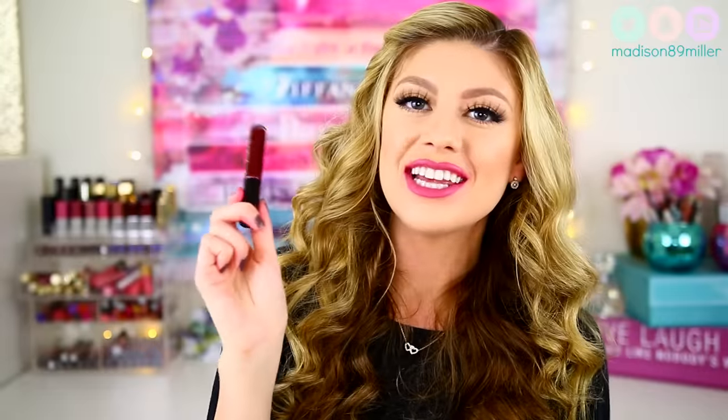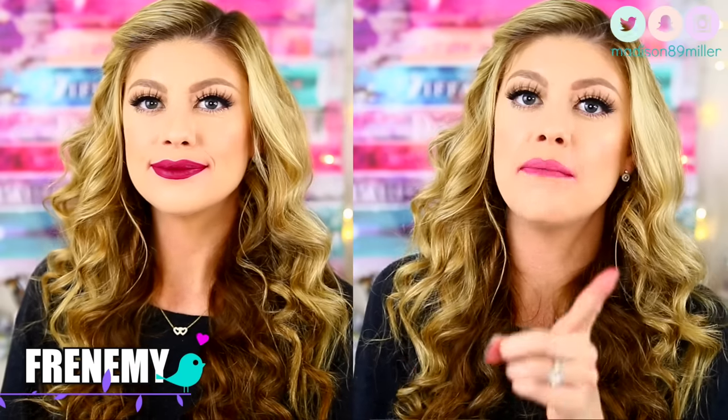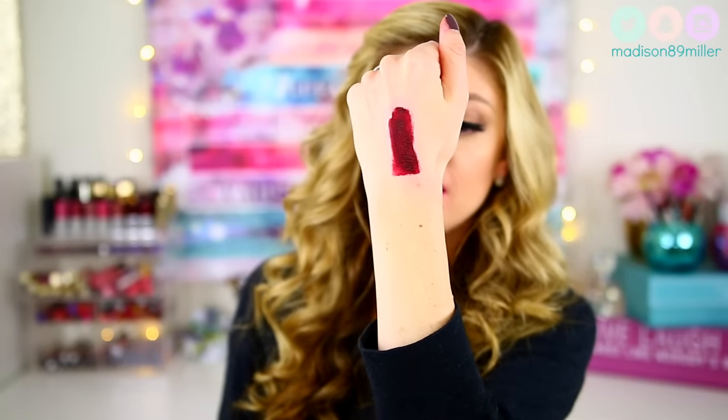The next shade is called Frenemy. This one is a darker shade than Hangry — definitely more of a deeper berry color, but you can also see it has those red and purple tones in it. So if you don't want to go as dark as Frenemy, I definitely recommend going with Hangry, because it's a lighter version of this, but Frenemy is definitely deeper.